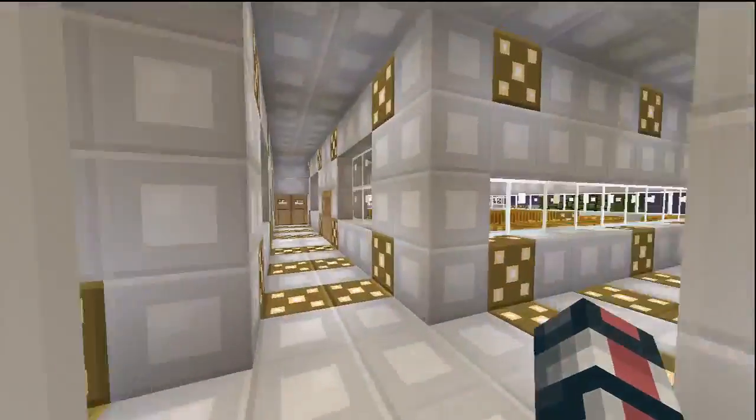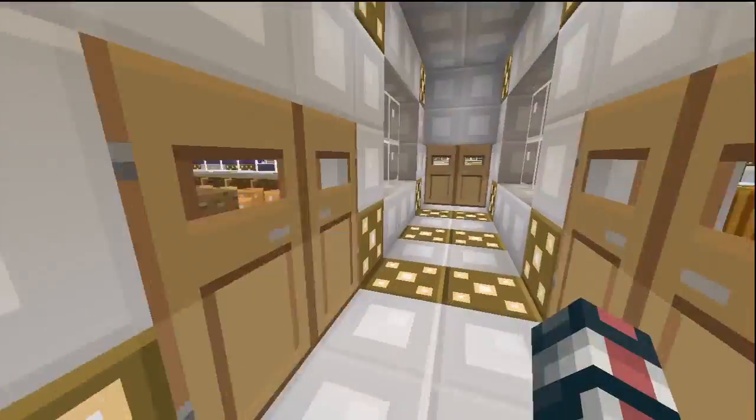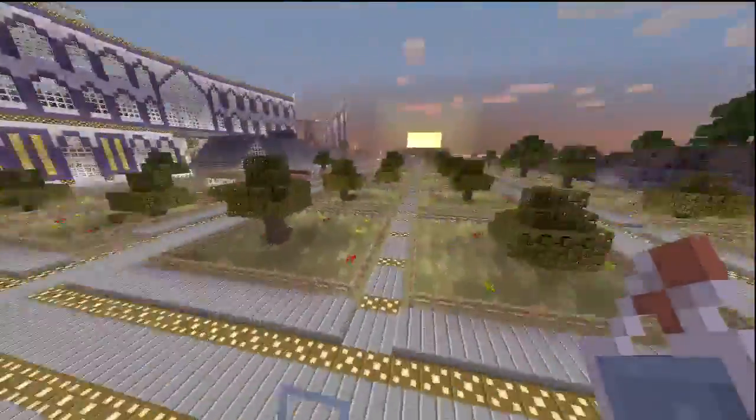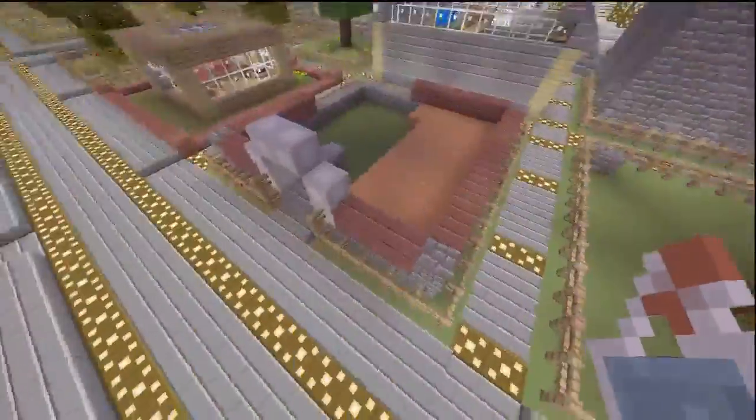Here we have a sheep farm. They look pretty much the same with the chickens. Here we have the pumpkin farm and the cocoa bean farm. Not too crazy about that oak wood texture — it kind of looks like mud and dirt. It doesn't look very clean like a lot of the other textures.